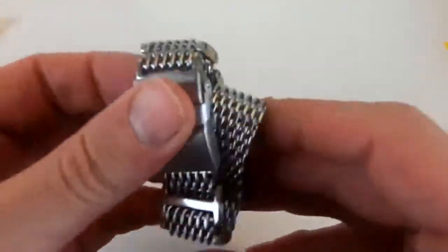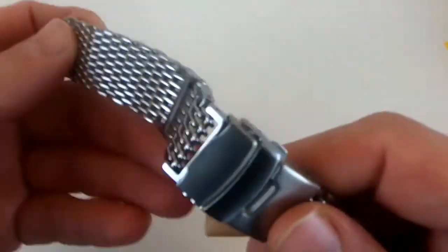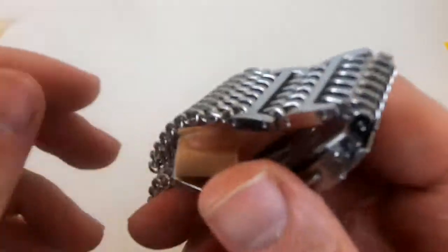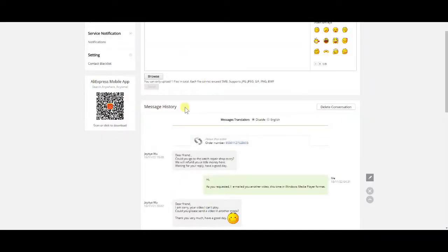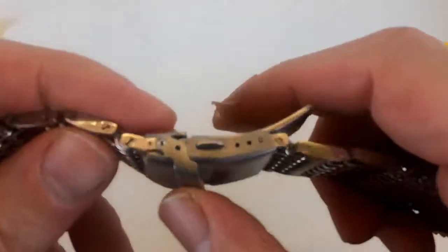I'll talk briefly about my experience with Tim and Store. I've purchased from him several times in the past. He asked for a video of the problem, so I gave it to him, but he didn't want to give me a refund or do an exchange. He said: 'Dear friend, could you go to the watch repair shop to try to fix this? We will refund you a little money here — waiting for your reply, have a nice day.' I didn't get back to him and just opened a dispute with AliExpress.